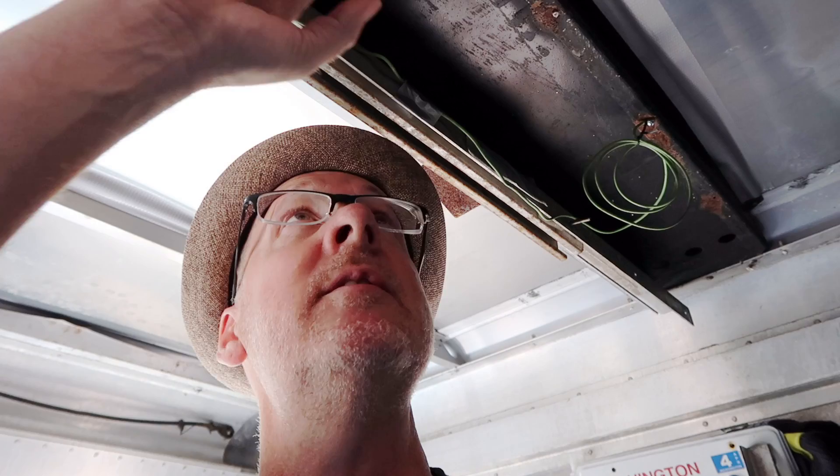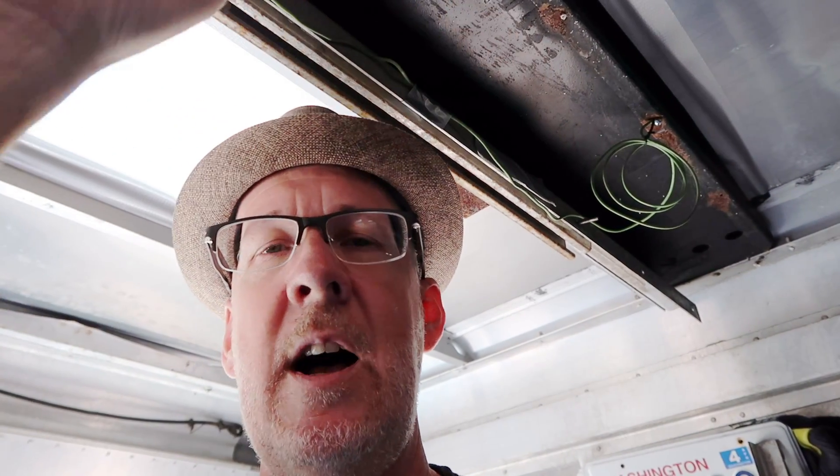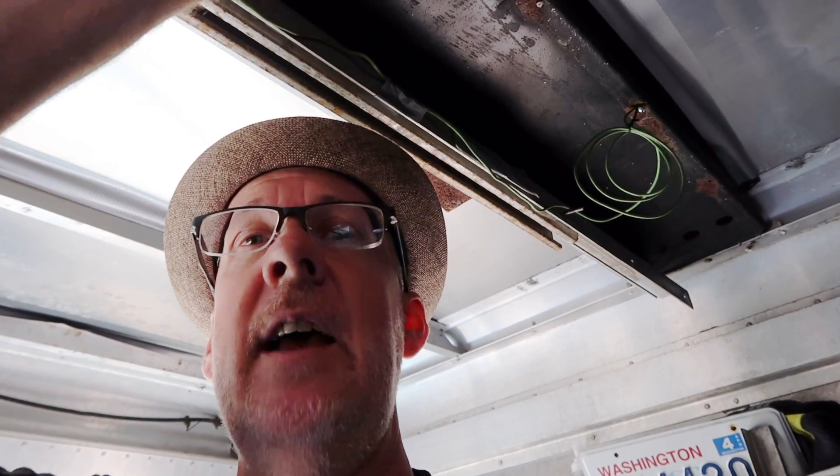The only piece of steel in the step van, in the cab area, is this piece that goes right across the top of the partition divider. There used to be a sliding door here which the previous owner had taken out — it slid along this track up here. But this piece is actually steel; I can put a magnet on it. Everything else is aluminum.